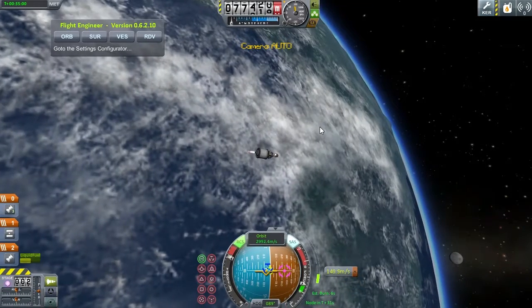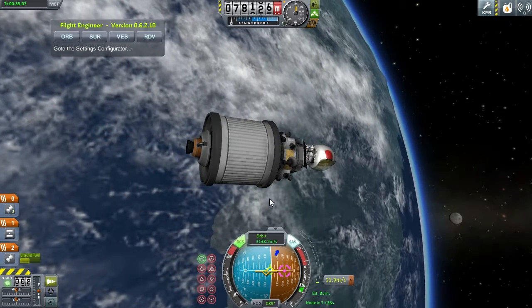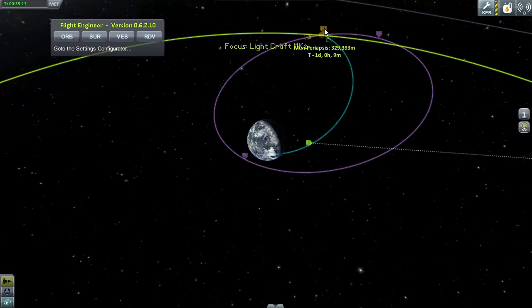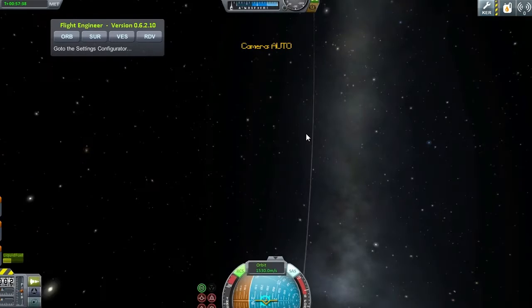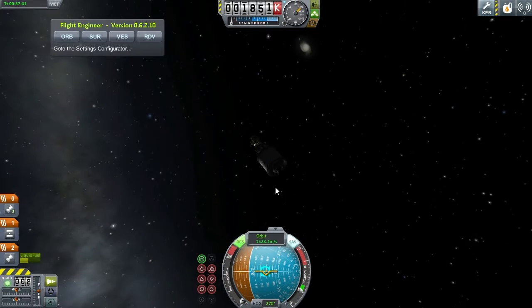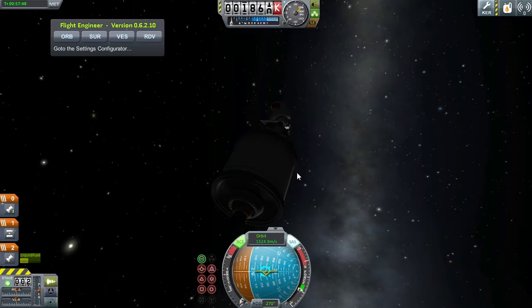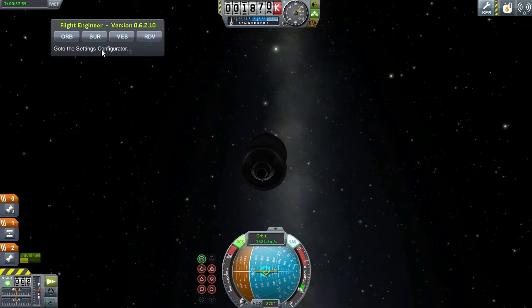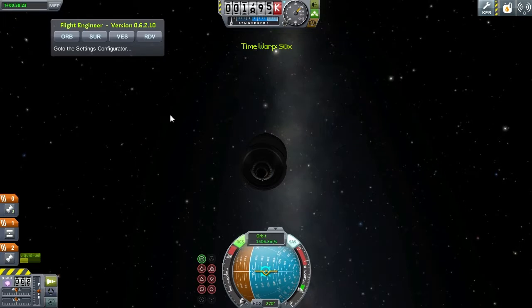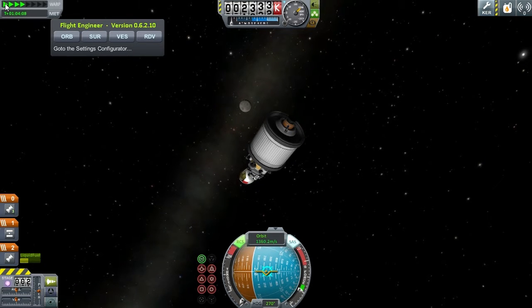I'm going to try to correct the trajectory so I intercept the moon at approximately 5-6 kilometers periapsis for a perfect close pass. We have an intercept with the moon at approximately 15 kilometers and still 1,400 meters per second delta-V left — quite a lot. I could have actually used a much smaller tank here, which would have brought the total spacecraft weight down to about 3.5 tons, well below my original 4.5-ton design. Let's accelerate time and try to land on the moon.